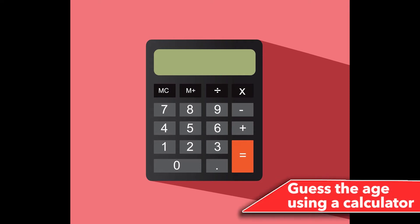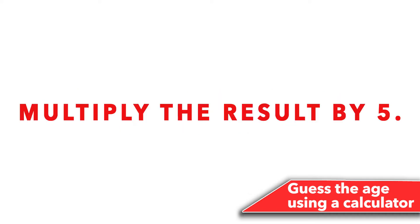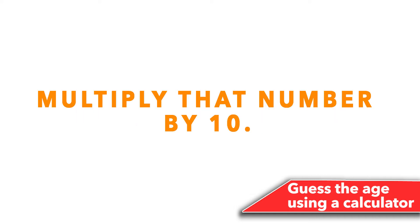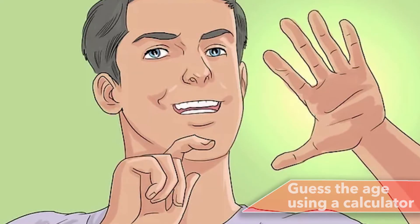Number 16: Guess the age using a calculator. Ask an adult to hide the screen and punch in their age. Ask them to multiply the age by two, then add one, then multiply the result by 5, then multiply that number by 10. Ask them to write down the answer. Look at the number and ignore the last two digits — the number you're left with is the adult's age.